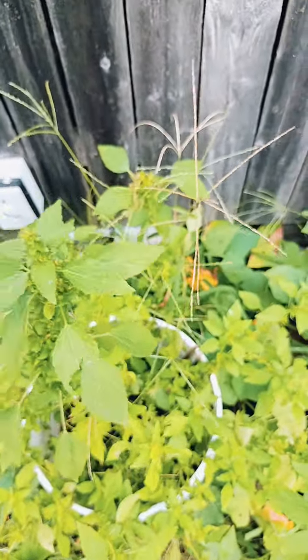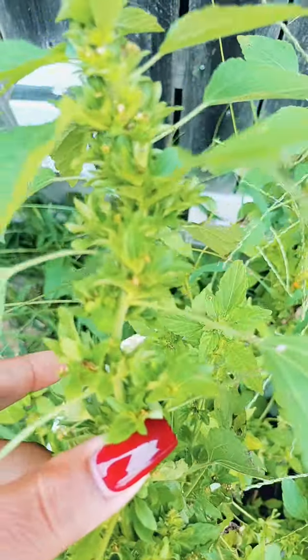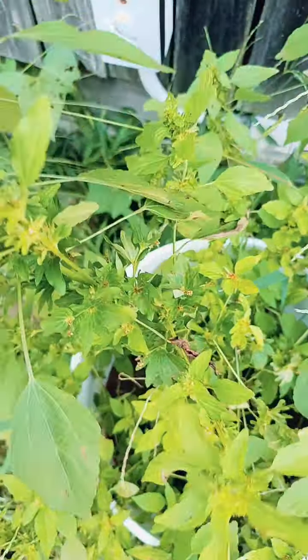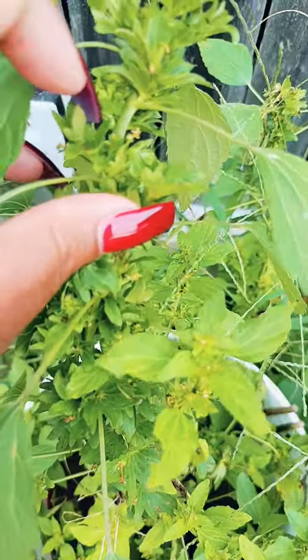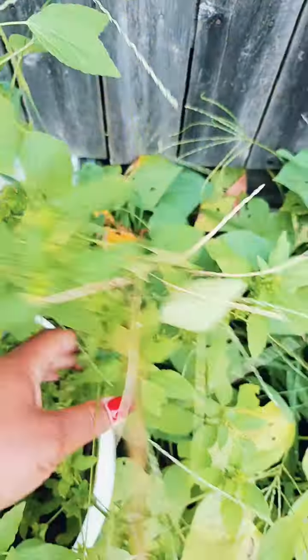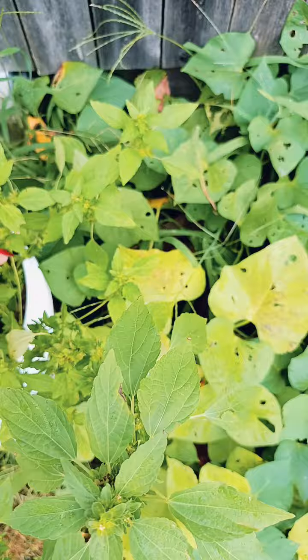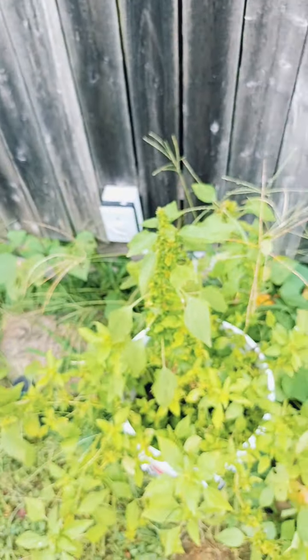Someone had said to me in another video that this is not a strawberry plant, but this is definitely my strawberry plant. I planted it from a little piece of strawberry I cut off, and you can clearly see all these little spots here are where my strawberry would be. There are runners everywhere all over here. I didn't get any strawberries this season and that's okay because I know I'll get them next year.